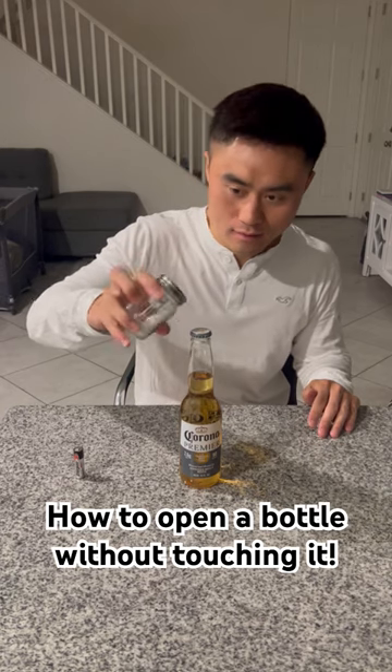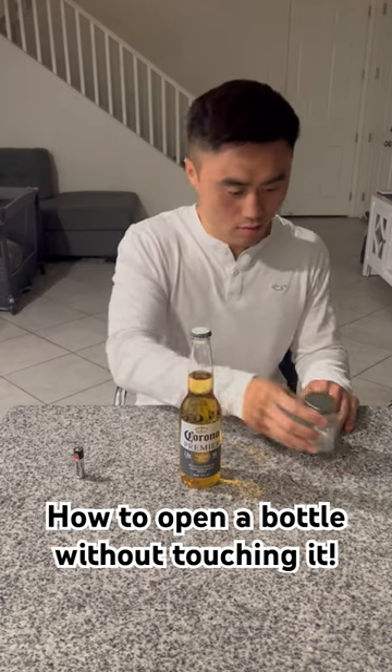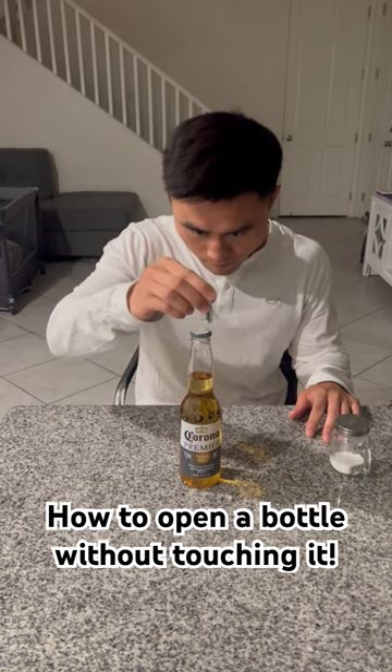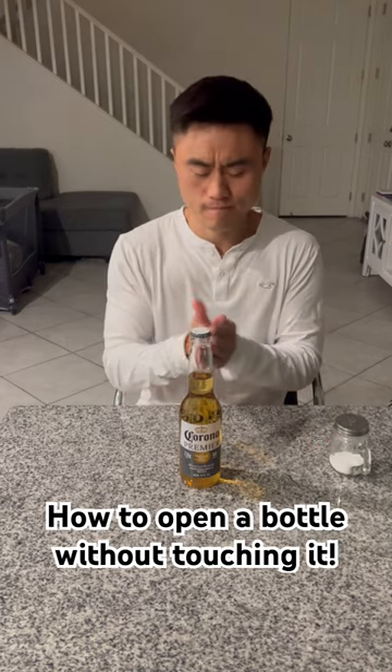Pour some salt on the cap and then put the battery on top of the cap, but don't let the battery touch the salt. Do it for like five seconds or so and then rub the battery between your hands.